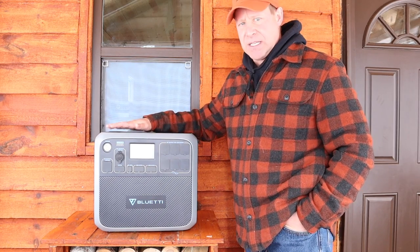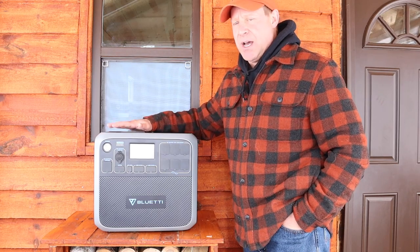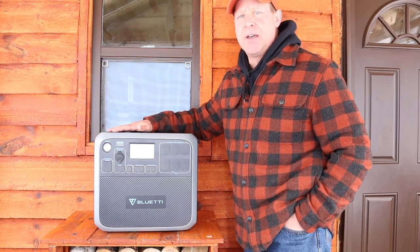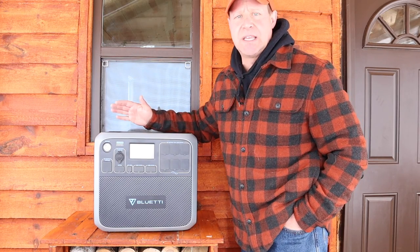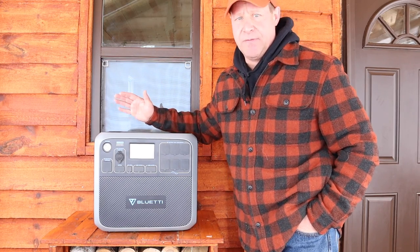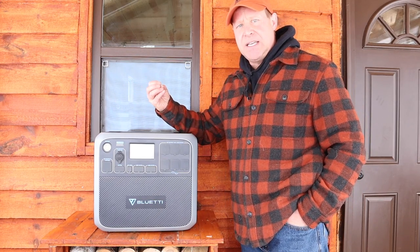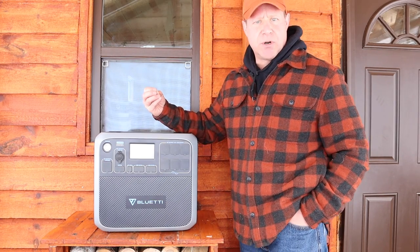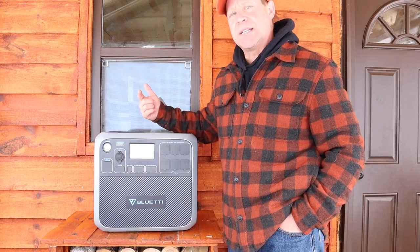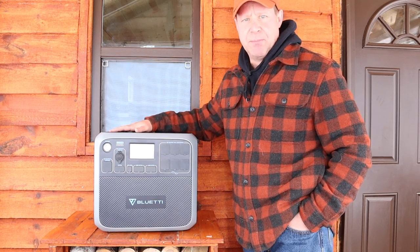The reason for that is the type of batteries they use. The Blue Eddy uses top-of-the-line industry batteries — lithium ion phosphate. They're the newest thing, the best technology available right now. But with that great power capacity and the ability to cycle so many repeated times, there are a couple of drawbacks: one is weight, and the other is charging during cold temperatures.